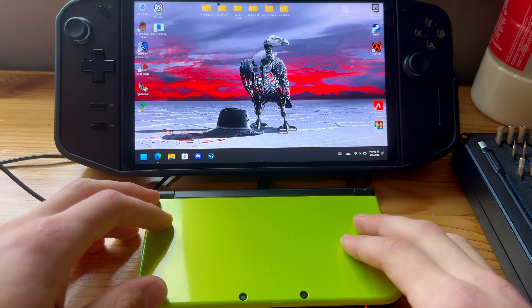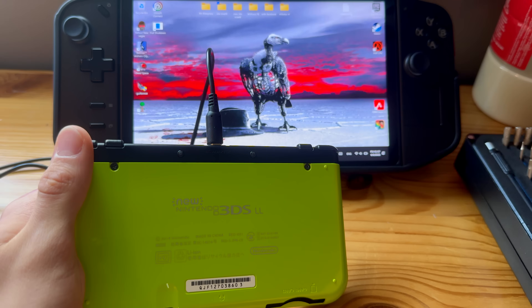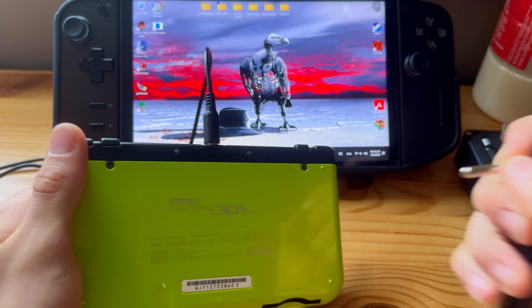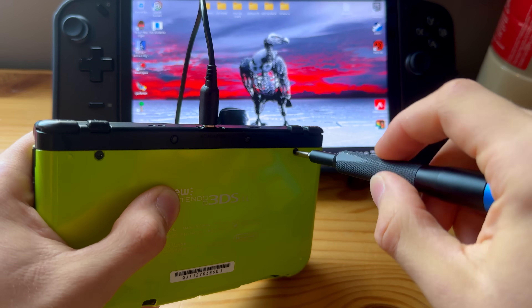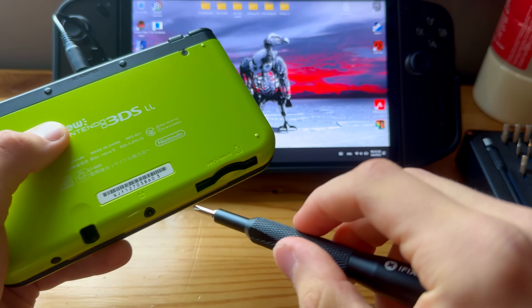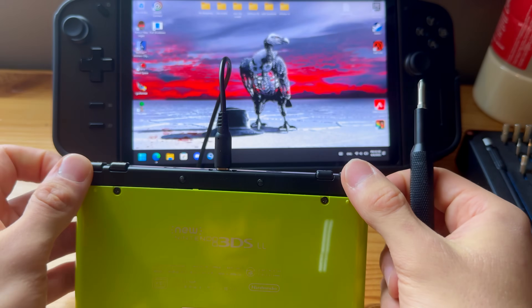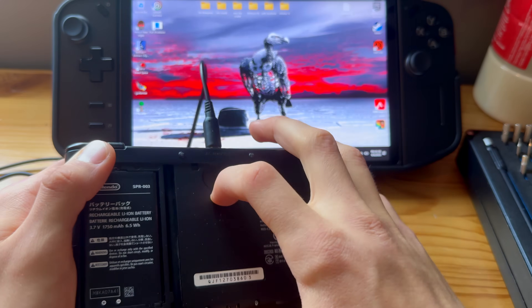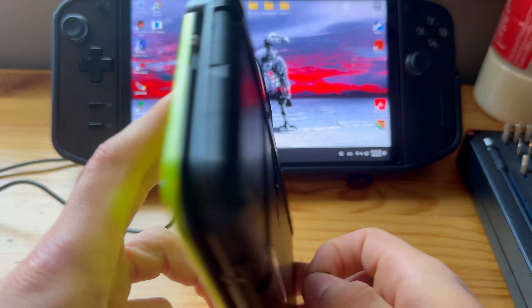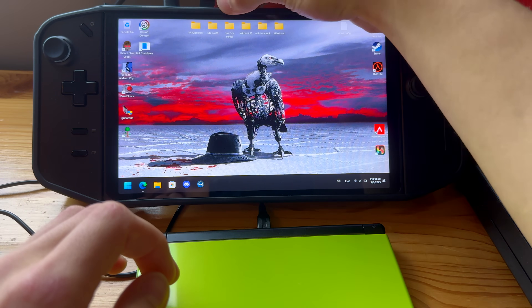First things first, let's take out the SD card. On a new 3DS XL it's in the back. On the new 2DS XL it's beside the game cartridge. Let me just open this up — yes, there is an SD card. Let's take that out and plug it into the PC.